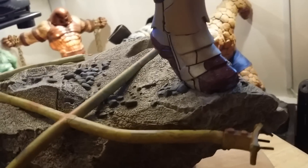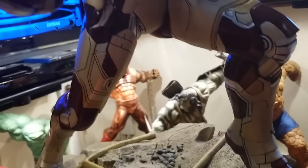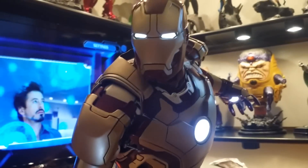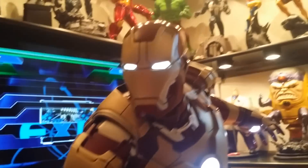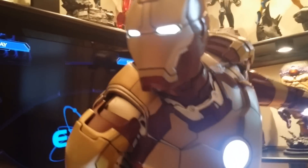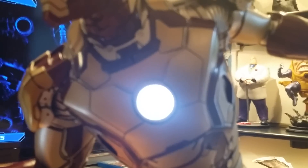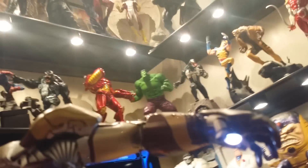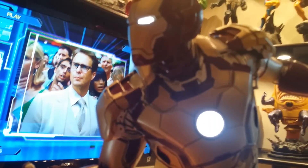The lighting feature here is very, very bright. Look at that — the eyes are super bright, including the chest. Look at that light from the hand — oh my god, they went all out on this.